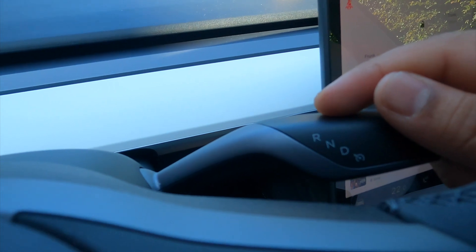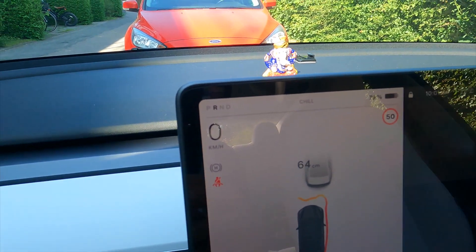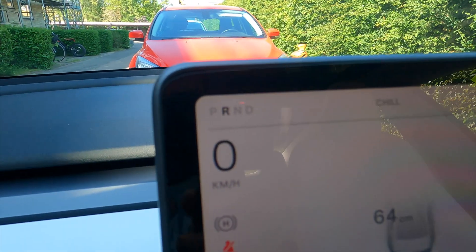Here you have reverse, neutral, and drive. And here one of the controls — if you use neutral, the rear camera is automatically displayed here.